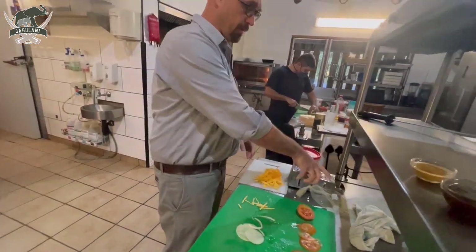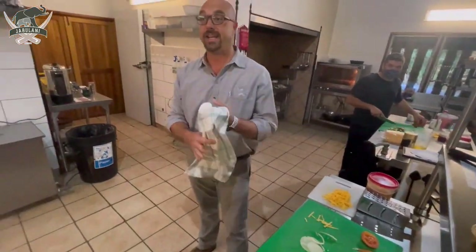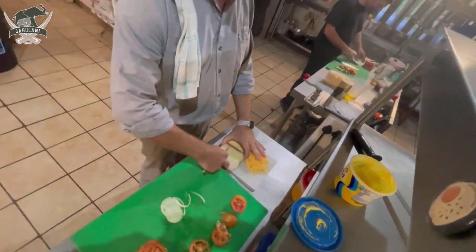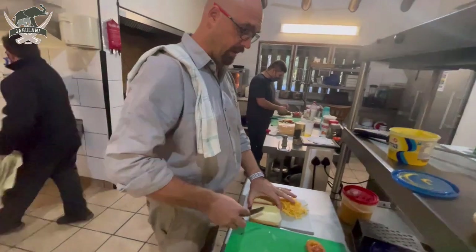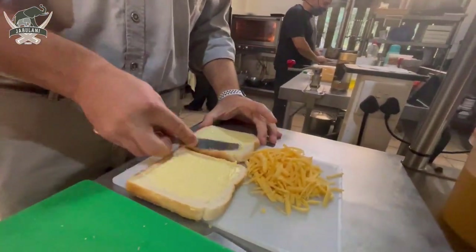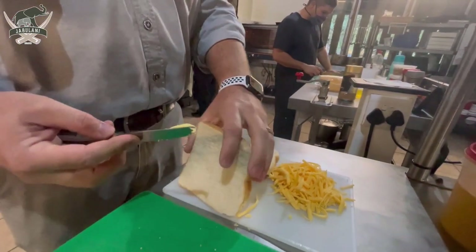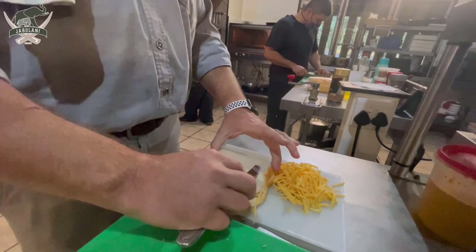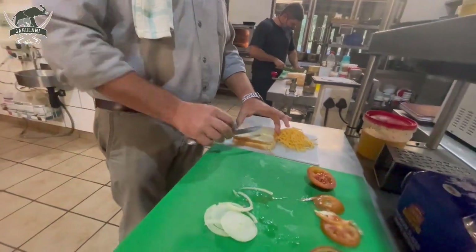What I'm forgetting, which is the most important part of my braaibroodjie, is the bread. So what we're going to do is put a little butter on the bread so it doesn't stick to your grill, then turn them upside down like that.